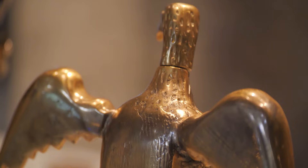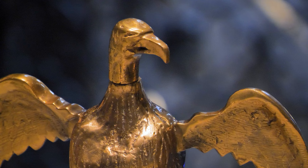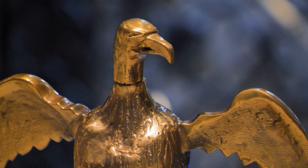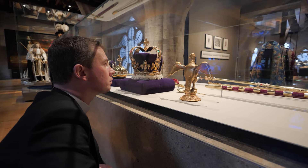The oil used is made to a special recipe and consecrated on the day of the coronation. It is then poured into this beautiful ampulla shaped like an eagle, referring to a 14th century legend which recounted how the Virgin Mary had appeared to St. Thomas Becket and given him a golden eagle from which would be anointed future kings of England. The consecration of the sovereign is a mystical rite at the very heart of the coronation service.